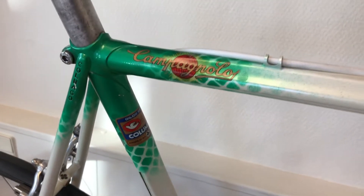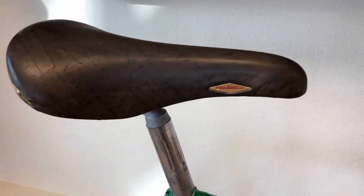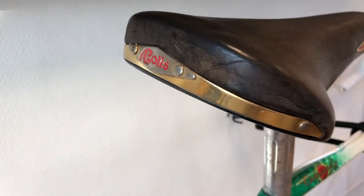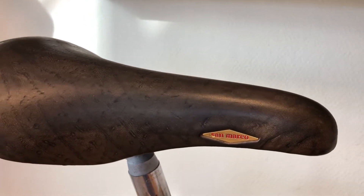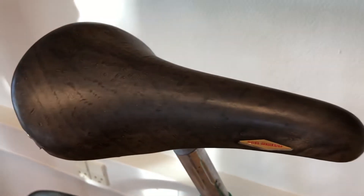I have used it a few times. It's a big bike — I think it is 61 centimeters. Here you can see the Rolls San Marco saddle. I also love these; I think they are beautiful old saddles.